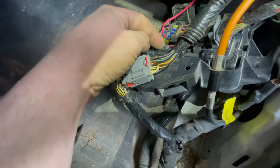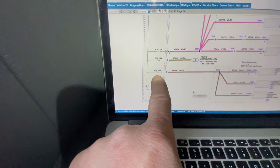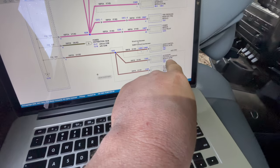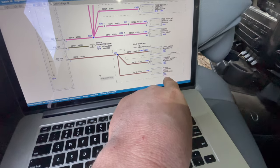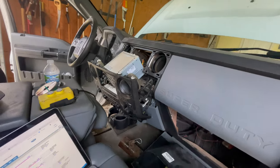I finally narrowed down the draw to fuse number 29 on the body control module — a 20-amp fuse. This fuse goes to your audio control module or accessory protocol interface module, depending on what configuration of entertainment system you have in the vehicle.